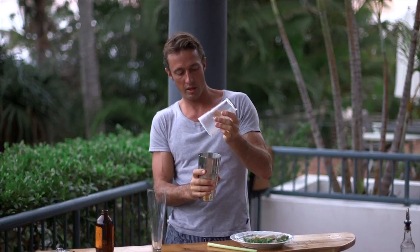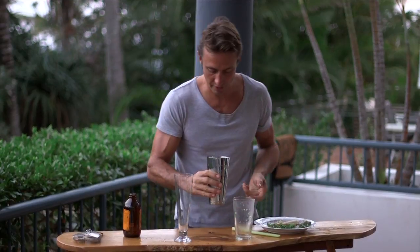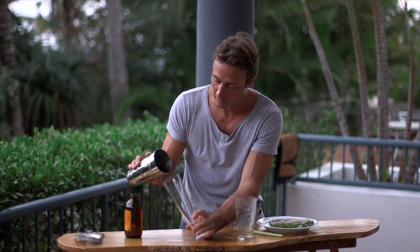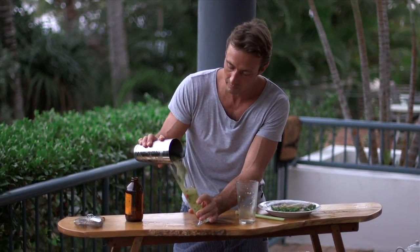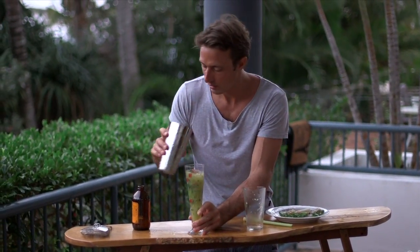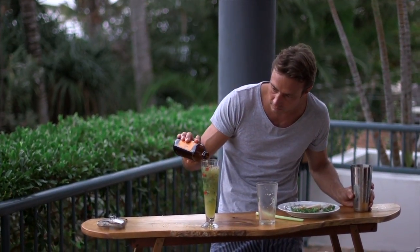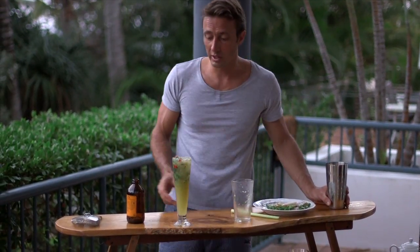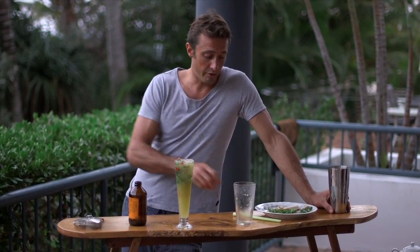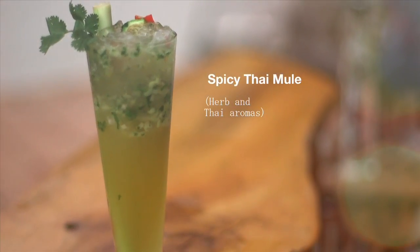If I can open that thing — alright. All the flavor is there mixing with the vodka. I'm going to pour it in. Now, just give it a little topper with the ginger beer. As I mentioned, you could strain that, but a little bit of lemongrass and a little bit of chili never hurt anyone — in fact, I think they're going to be really good in that. We'll pop our lemongrass in there on the side.